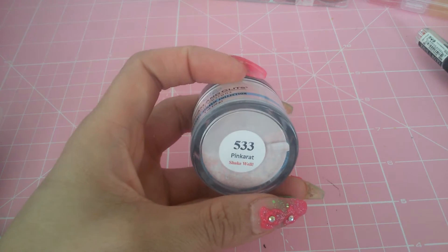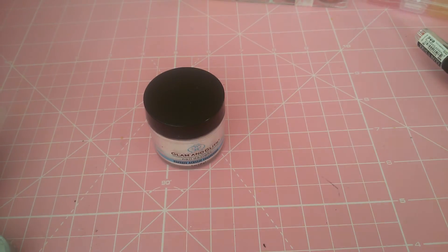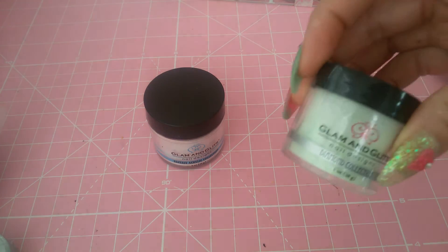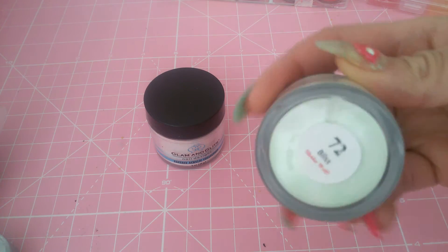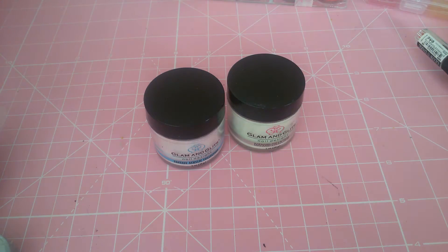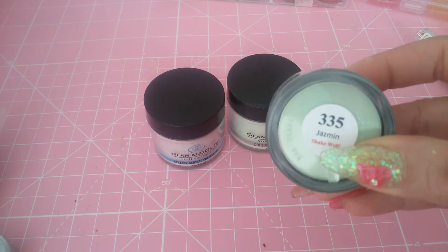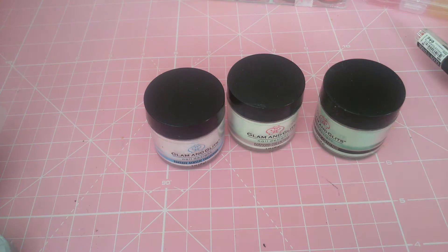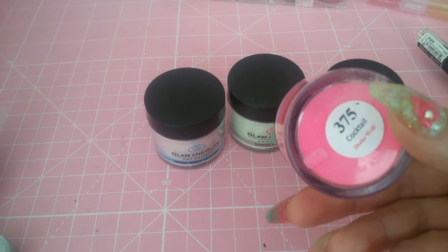And this one is Pink Carrot. Then she sent me this one — it's from the diamond collection, and this one I used on my nails. This is Bliss. Then she sent me another one from the color acrylic collection, and it's Jasmine. I also used this one, and I used this one — it's from the color pop acrylic collection, and it's Cocktail.